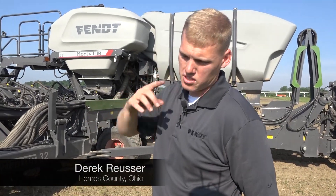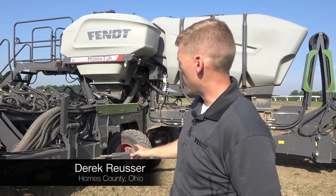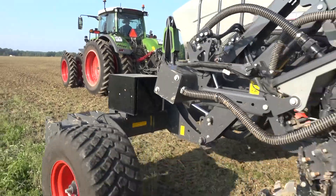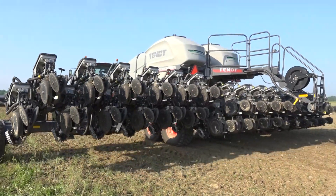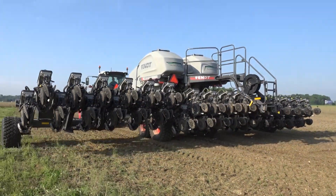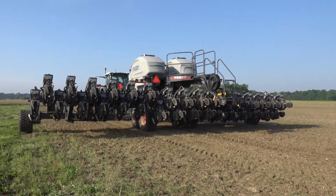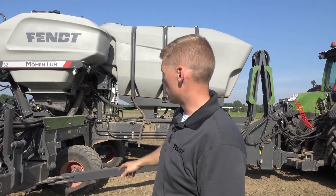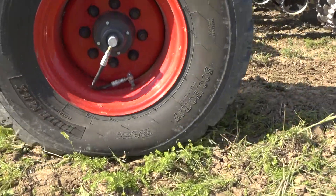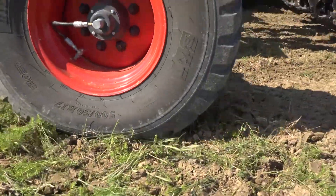The LoadLogic system is made up of weight management as well as tire inflation. Something I really like about this system is that depending upon the weight that we see on the planter, it's actually going to change how much weight it distributes to the wings as well as change our tire pressures on our center and our wings simultaneously.